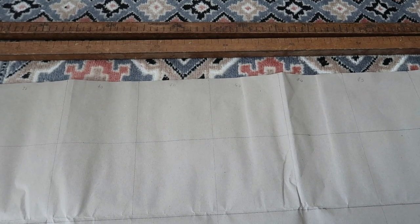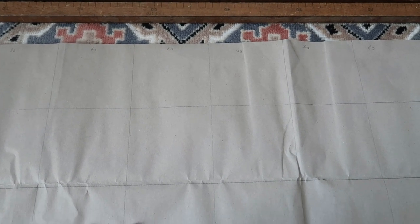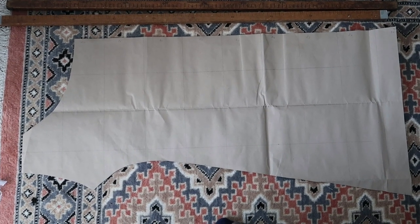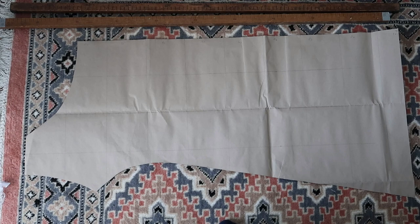In the book, each square in the grid is 5 square centimeters. Since it was a very simple pattern with only a few lines, I made a grid of 10 square centimeter squares. I only needed to make one half pattern as the front and back of the chemise are the same.